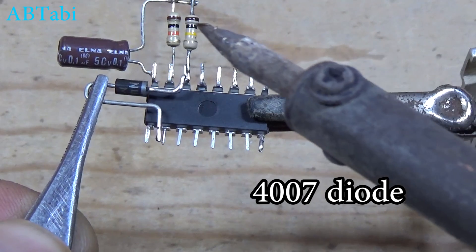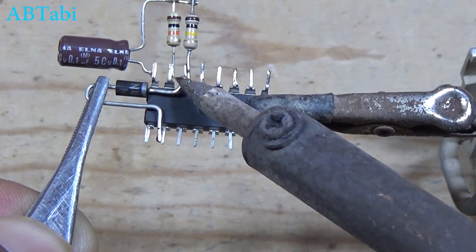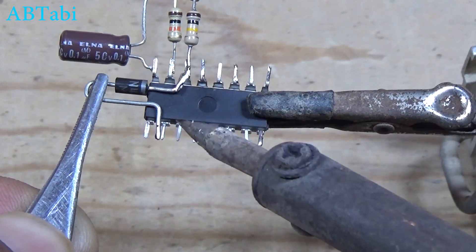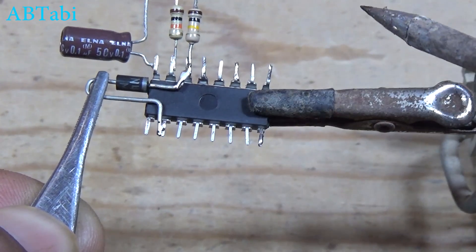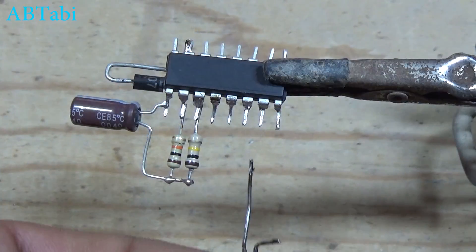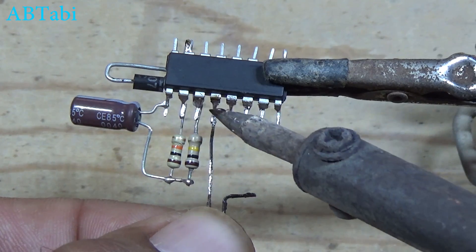4007 diode connect with IC pin 7 and 11. Must remember diode anode and cathode. Touch pins connect with IC pin 12 and 13.